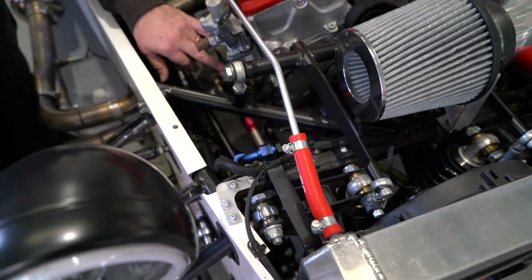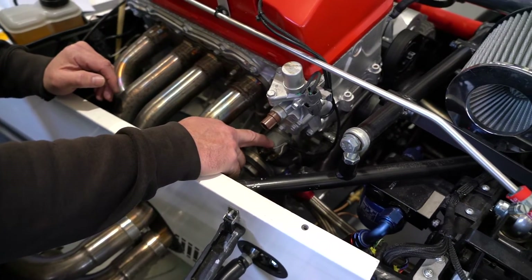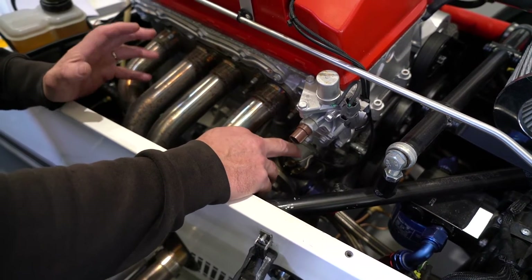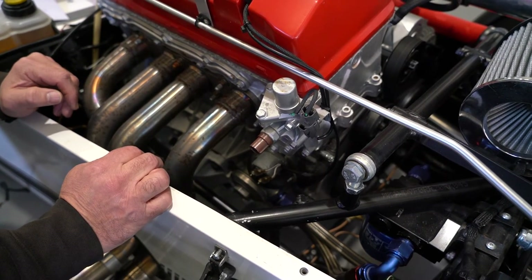Just above it here, you can see we've put in the oil pressure sensor. We pick that up — if you're running the digidash or a separate implementation, we run the oil pressure solenoid there for the system.